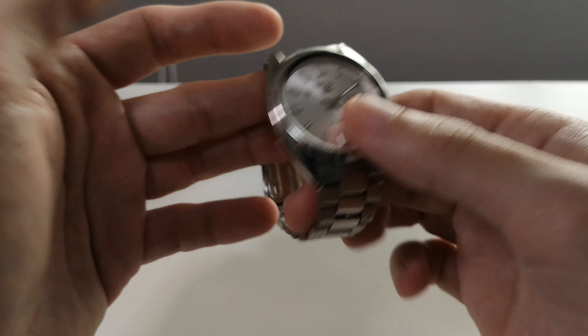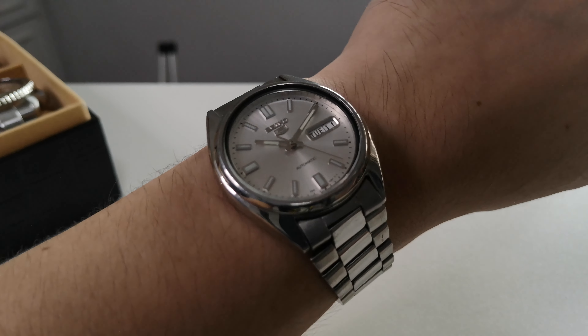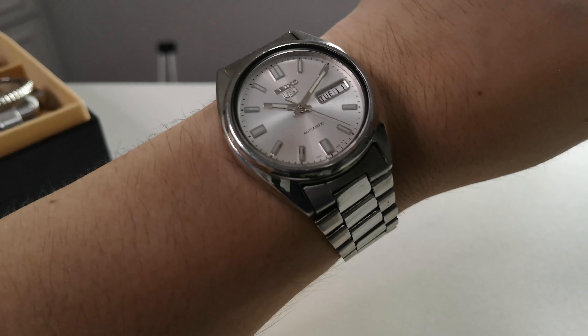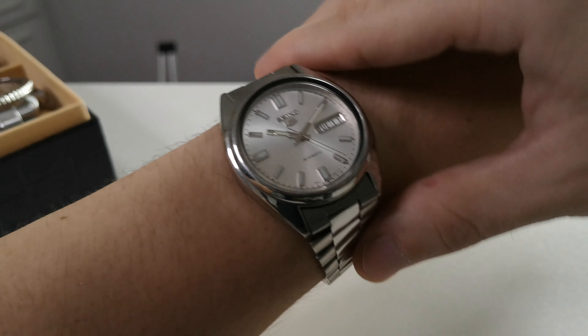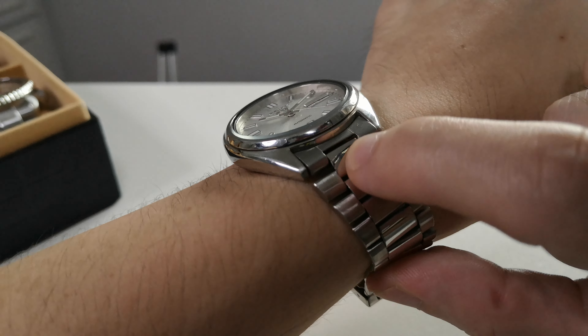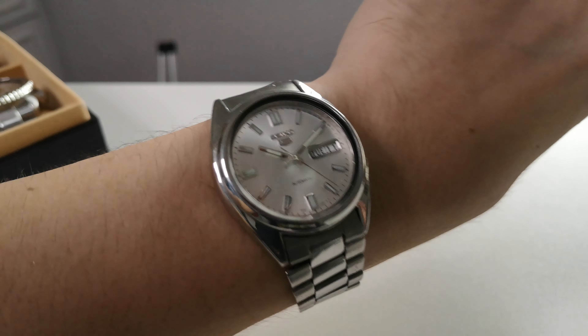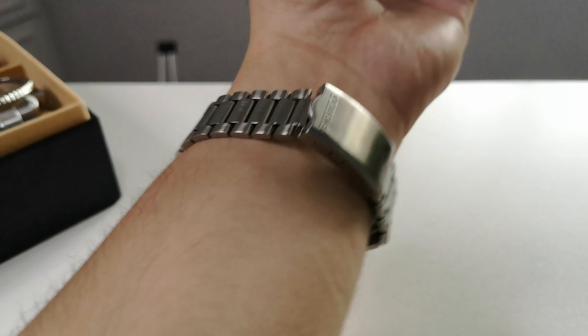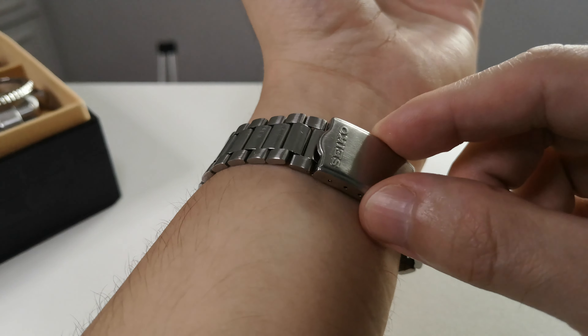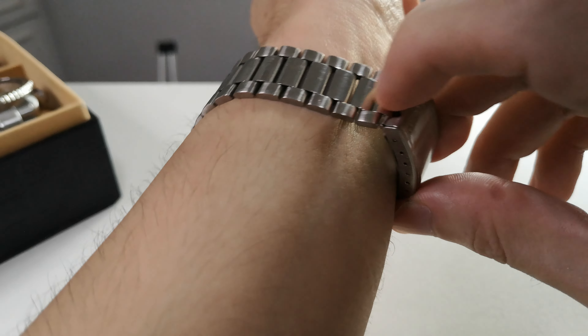I think it's 39 millimeters case diameter. It's powered with the workhorse 7S26 movement. Don't mind the bracelet links — I know it's not original. The one at the top is original, the one at the bottom is not. But it's still okay, still good, still working.